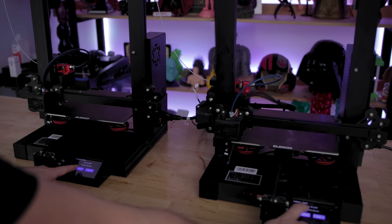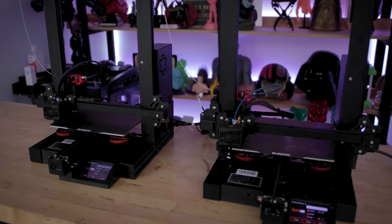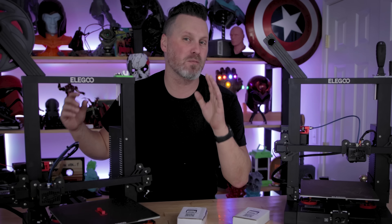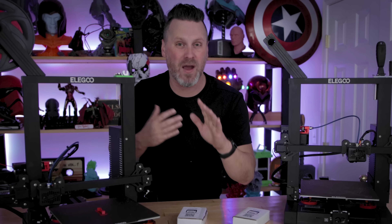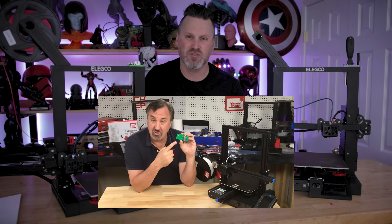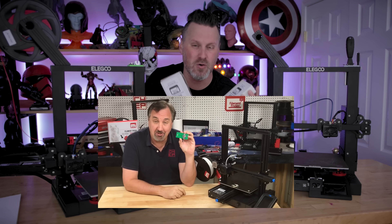Hey everyone, Uncle Jizz here. I have two Elgoo Neptune 2S 3D printers sitting here on my workbench. It's because we have two different projects that we're going to be running in today's video, and they both have to do with the amazing Chuck Haliback, or CHEP, here on YouTube.